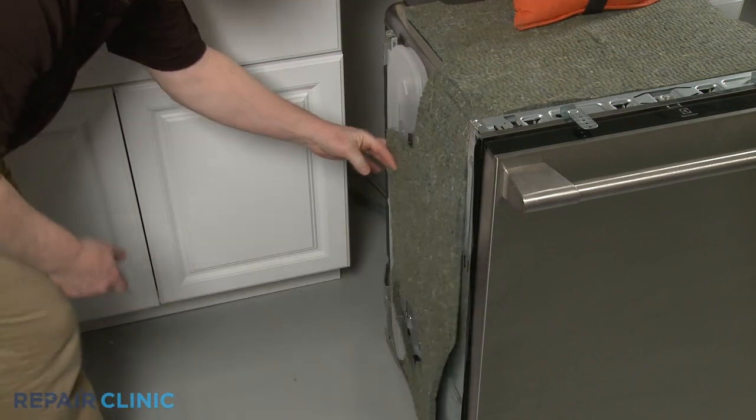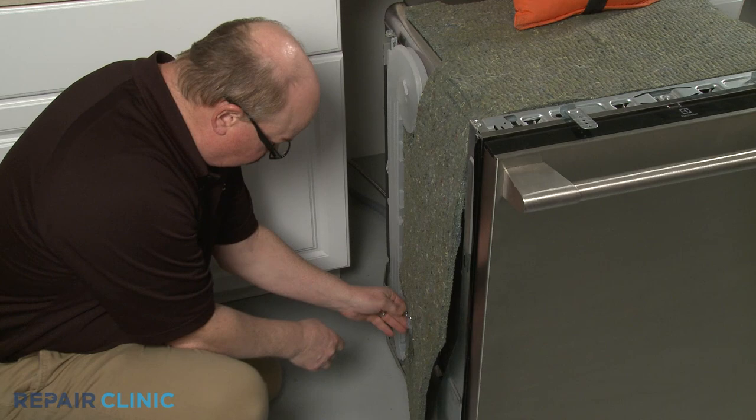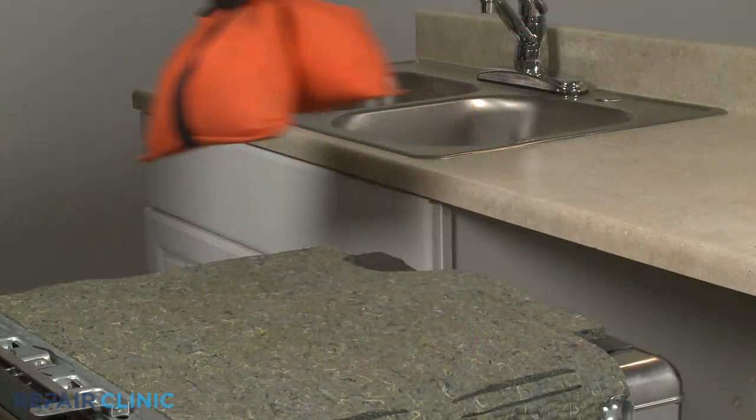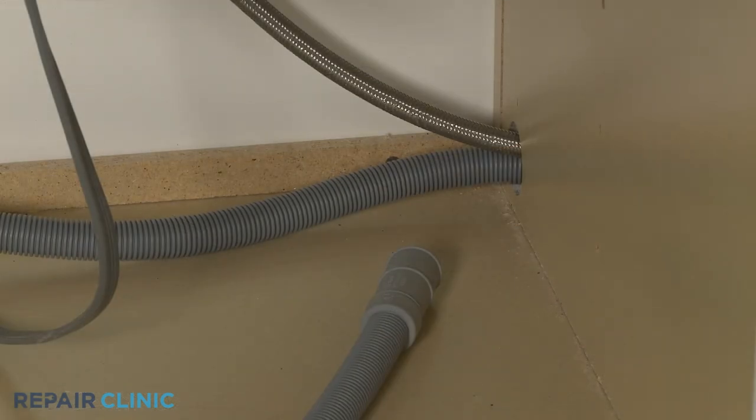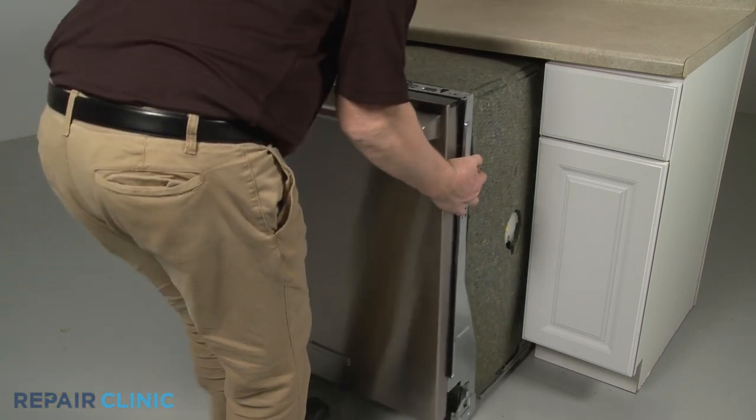Reposition the insulation. Remove the weight. Confirm that the end of the drain hose is accessible through the cabinet wall, then gently slide the dishwasher back into the cabinet.